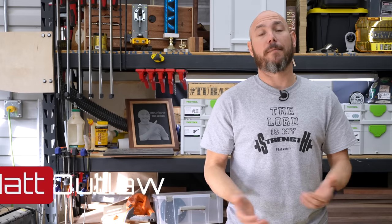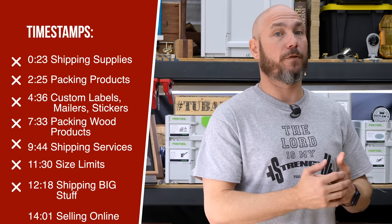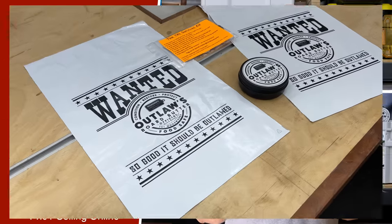Today I want to talk about shipping your product to your customer. This is by far the most asked question I get. We'll go over the services we use to help reduce the cost of shipping, as well as packaging, branding, labeling — everything you need to know that we do.